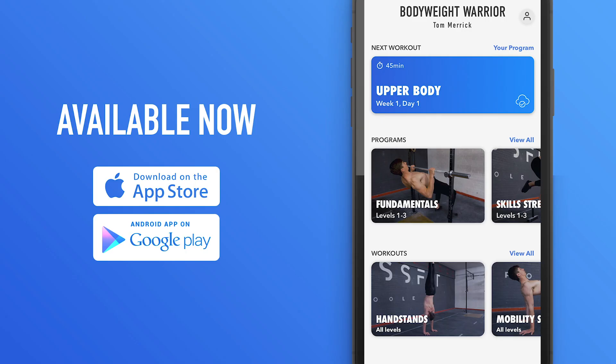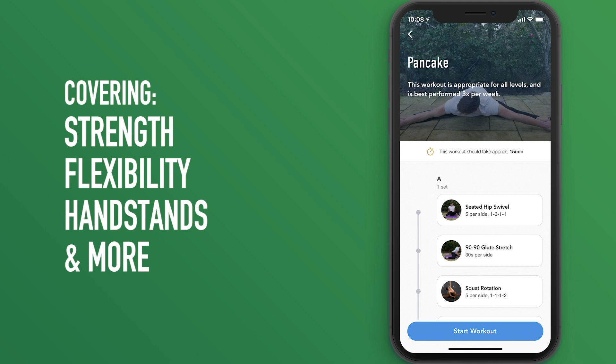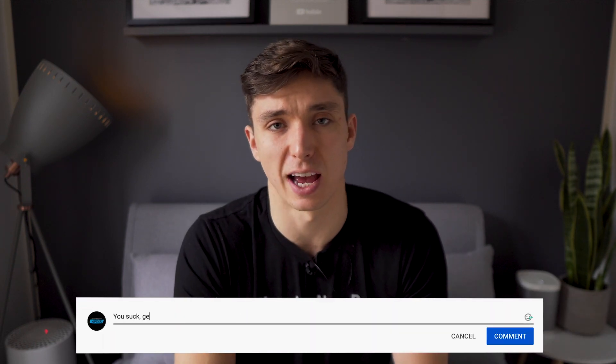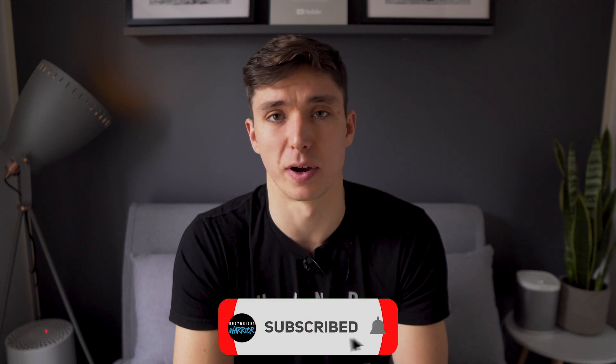If you want more guidance on developing your squat flexibility and building stronger, more flexible legs, we've just released a squat program in my app Tribe, where this exercise plays a key role. There are also programs for handstands, flexibility, and building muscle — all linked in the description below. Let me know in the comments about your own squat flexibility and whether you're going to give this exercise a go. Hit the like button if you enjoyed the video, and subscribe to join the bodyweight warrior tribe. I'll catch you in the next episode — have a strong week!